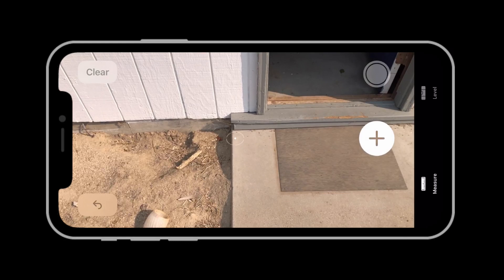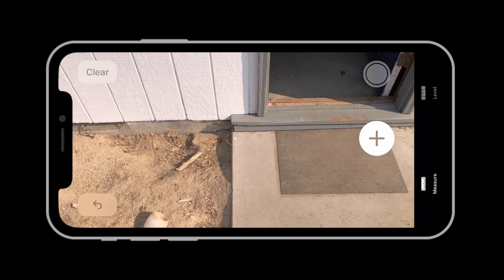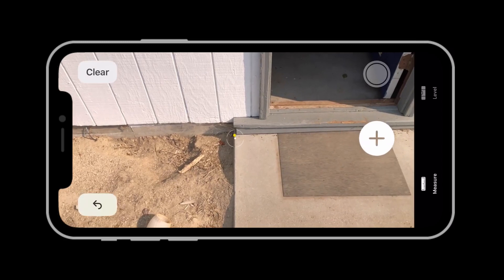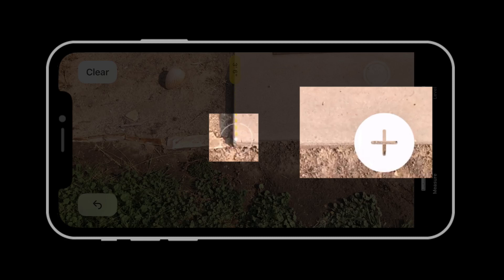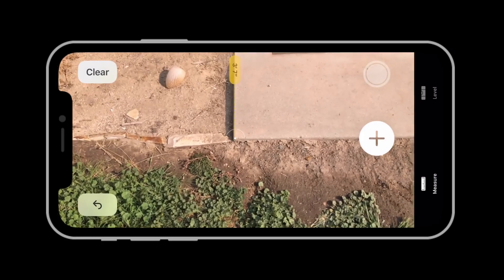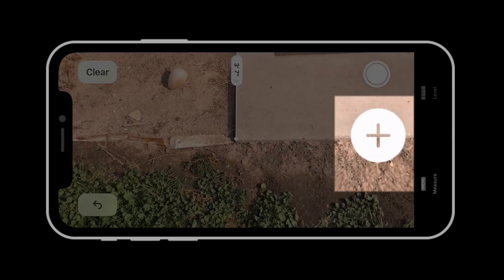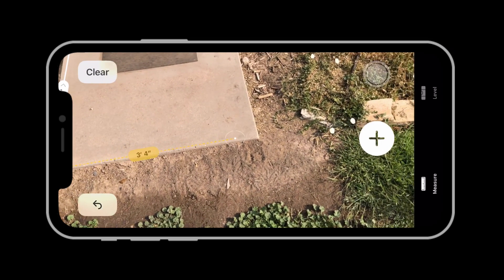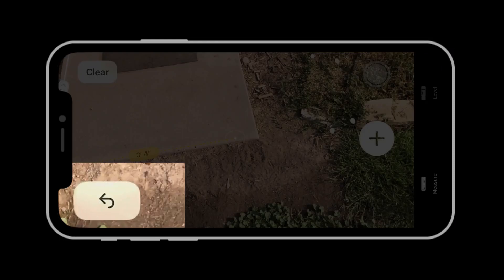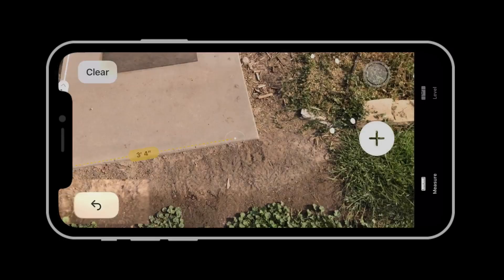In this last example, notice I'm using the Measure app in landscape orientation. We're outside measuring a concrete pad, and I want to get all four sides. I'll start with a point at the top left, then move down and tap Add to set that first line. I then want to tap Add again on that same point to start the next line. The iPhone will snap to a point that's already there, sort of magnetically, so it's easy to locate. If you ever place a point in the wrong location, there's an Undo button in the lower left.